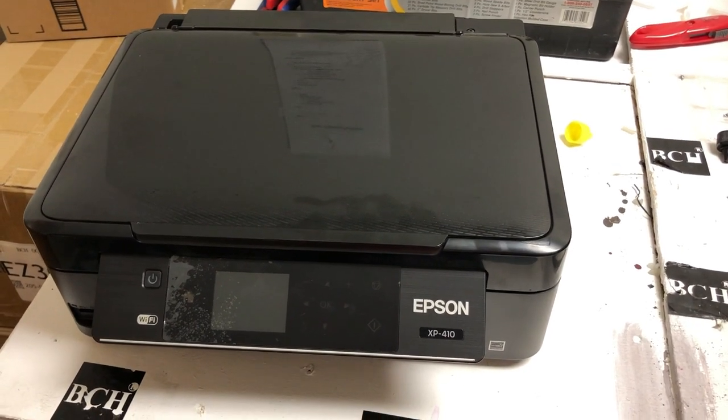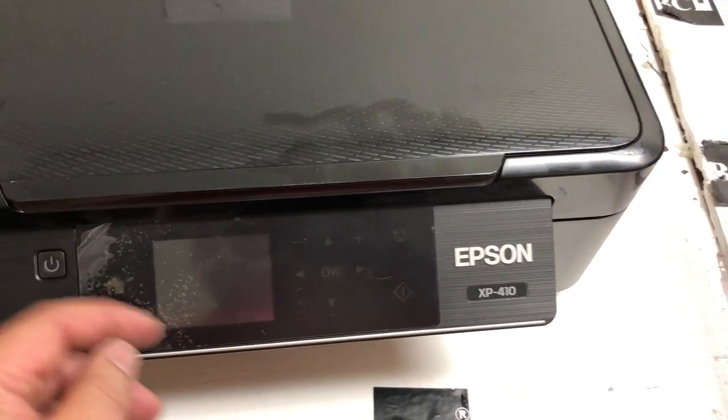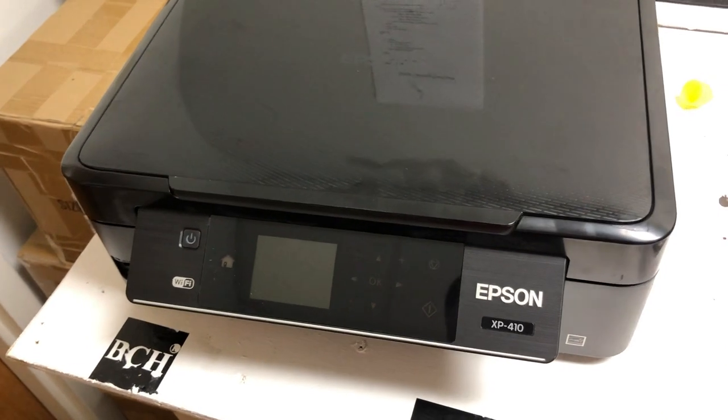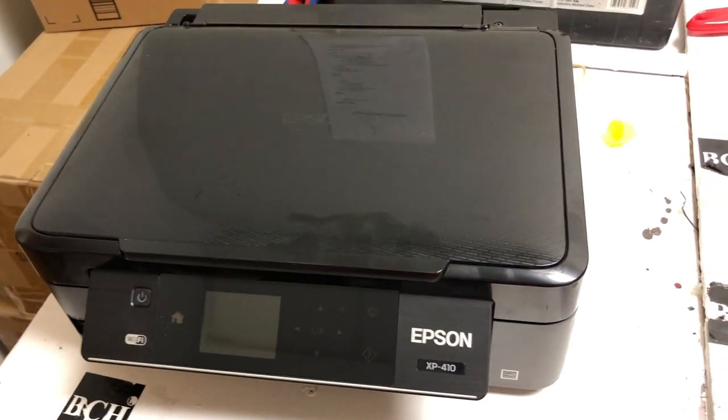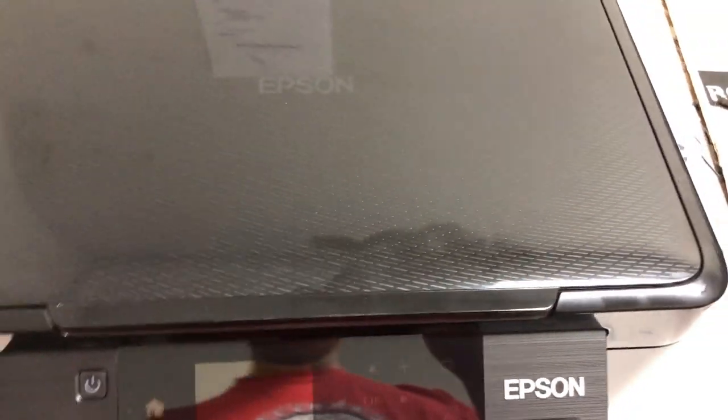Hey guys, it's Kevin. Today we're going to talk about the Epson XP-14 — what you can do if one day your printer displays that a part of your printer's service life is up and to contact Epson for support.